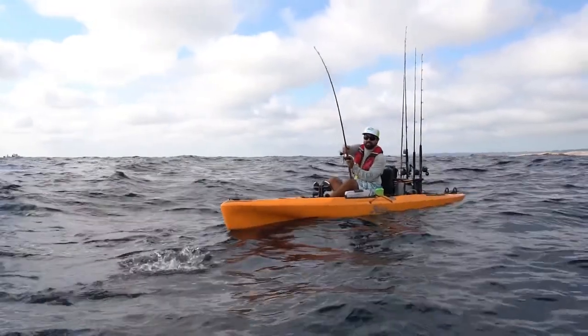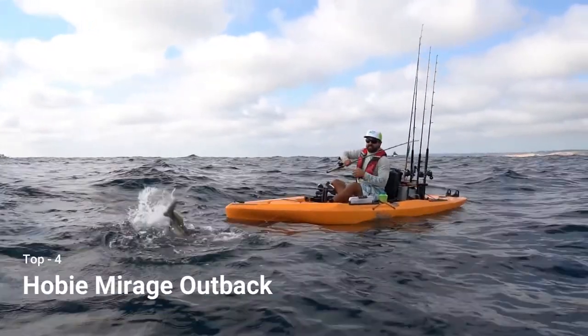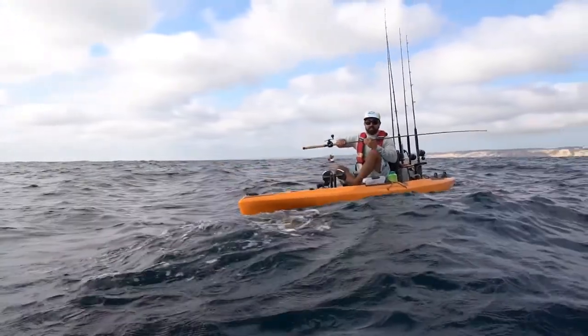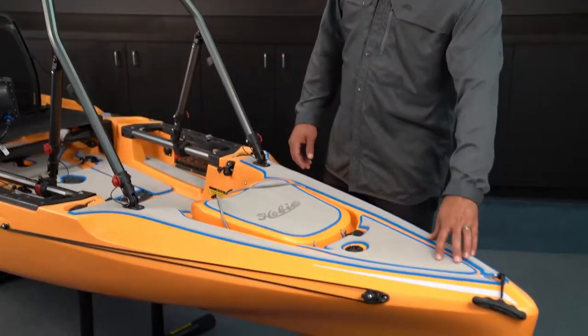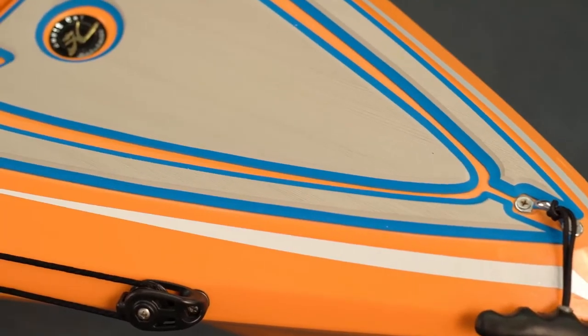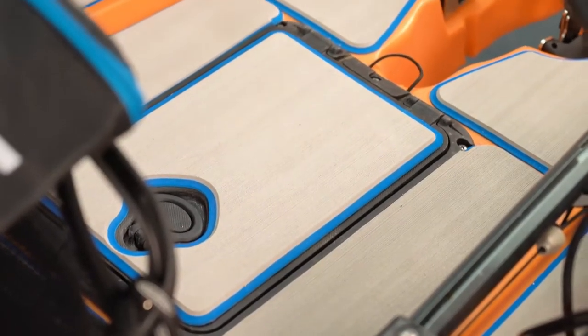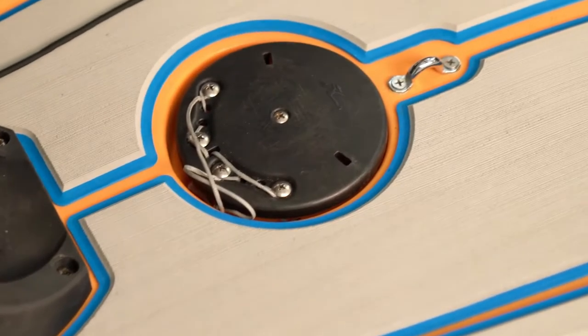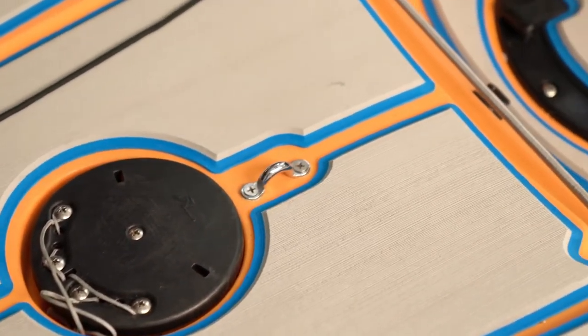This particular kayak is outfitted personally to fish all my favorite local waters. Starting up at the bow, we've got the EVA deck pad complete kit throughout. This is great for sound dampening and traction — it'll stay nice and lightweight and won't absorb water due to its closed cell foam nature.